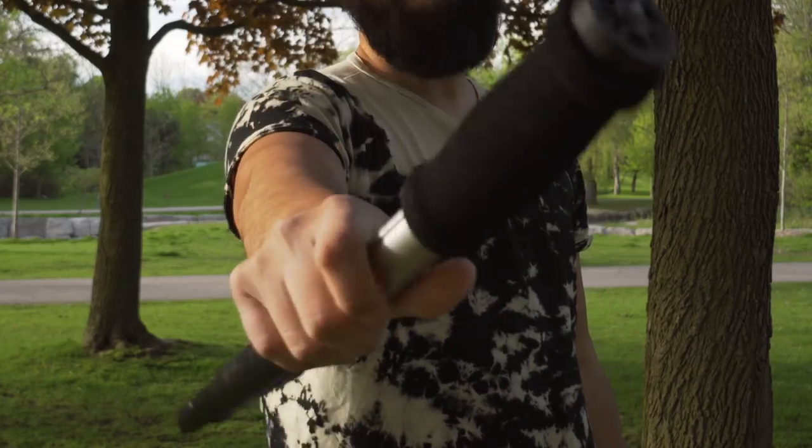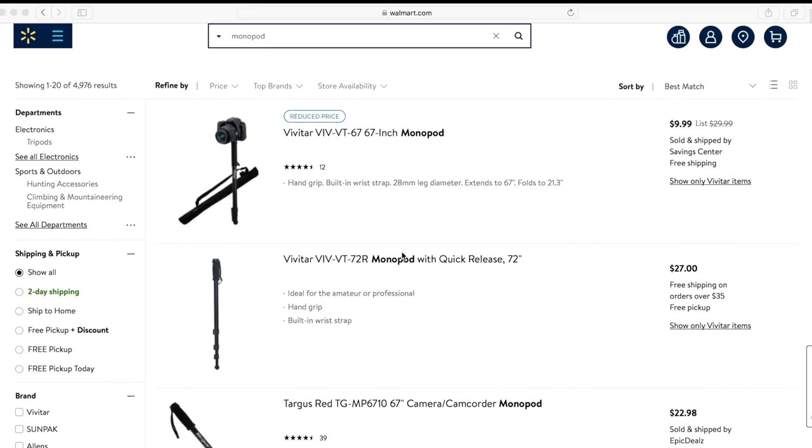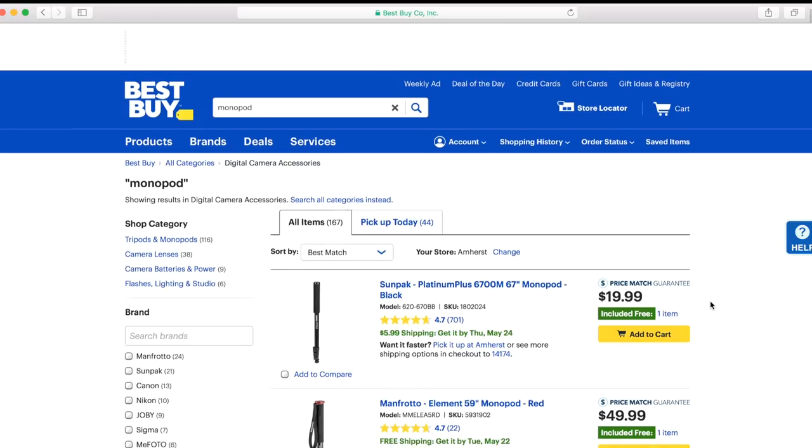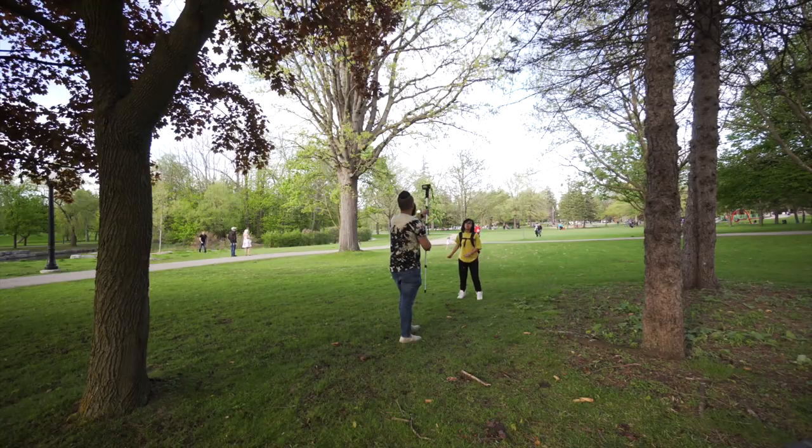For the first couple of shot ideas we'll be using a monopod. You can get these for really cheap at any Walmart, Best Buy, or any local camera store. You don't need an expensive one either — I got mine from Walmart for about $20 and I've been using it for a few years now. It's sturdy and it does the job.